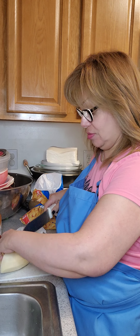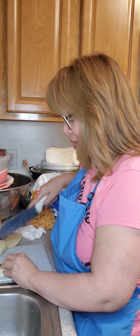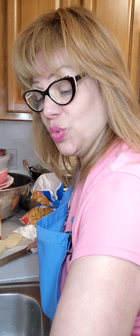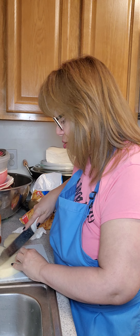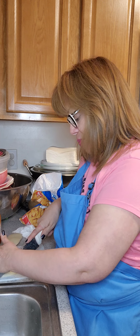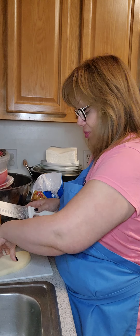I didn't always know how to cook. I learned how to cook about 24 years ago when I had my first daughter and she started to taste foods — you know how you give them the fruits and the vegetables. She liked those. And I started giving her food when she was about a year old, like the chicken and rice and all those other things.